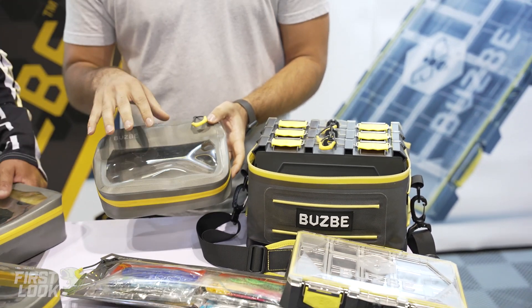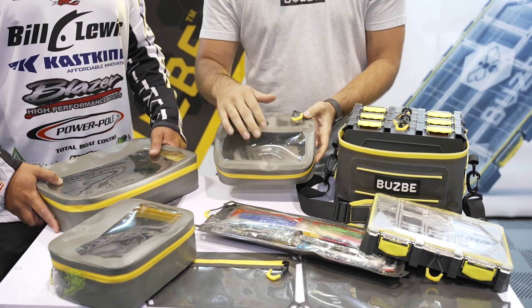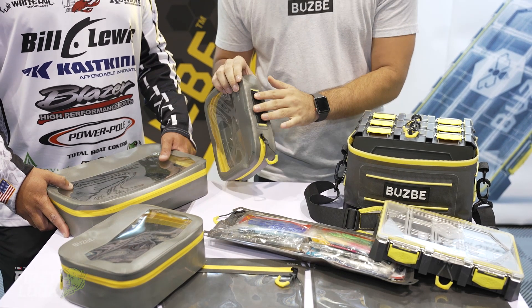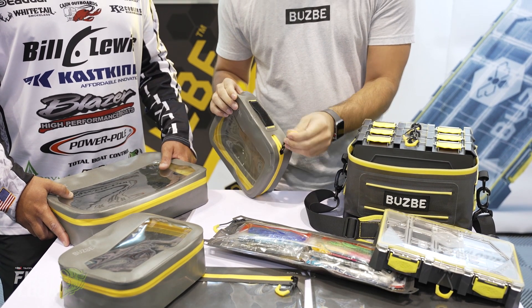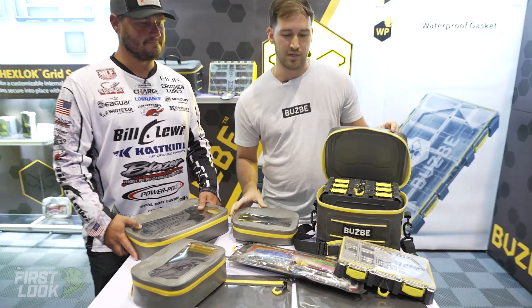The Quick Cubes are also great for just using them by themselves. They have this transparent window so you can see everything on the inside, a Velcro handle so you can label it, and a nice quick pull tab on it. Waterproof. Super excited about this one.